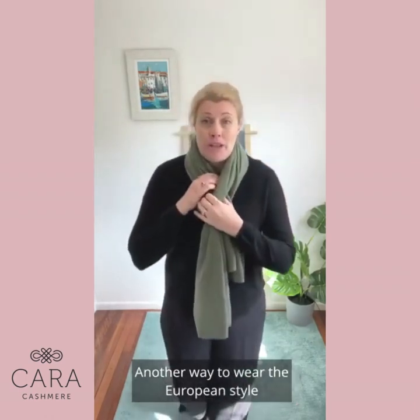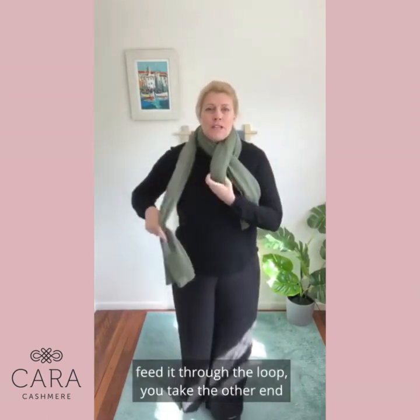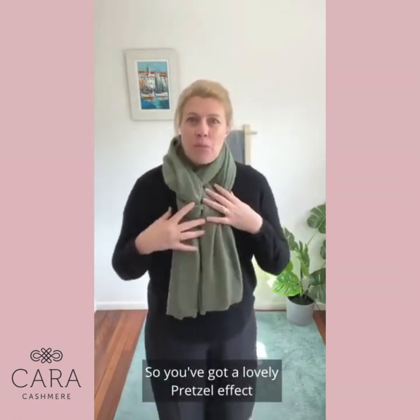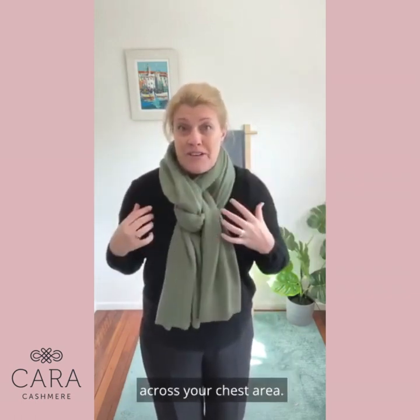Another way to wear the European style is in a pretzel effect, where you take one end, feed it through the loop, then take the other end and feed it in the opposite direction. So you've got a lovely pretzel effect keeping your front warm and your neck area warm across your chest.